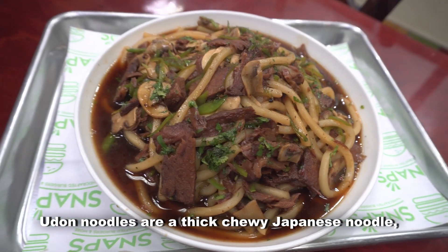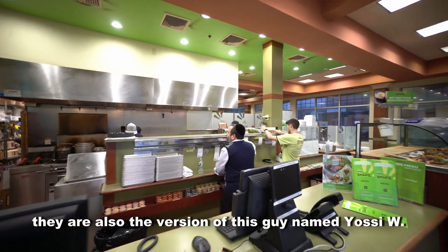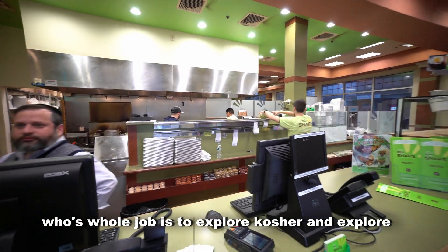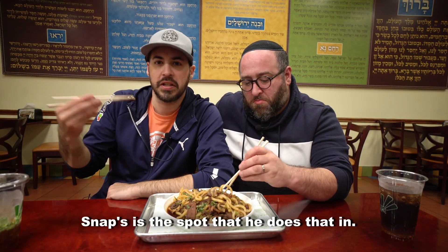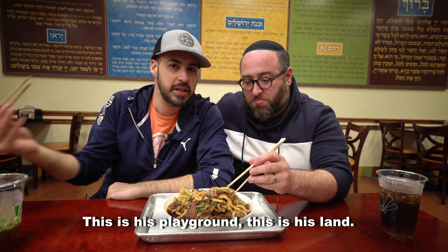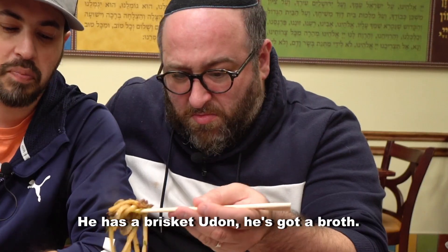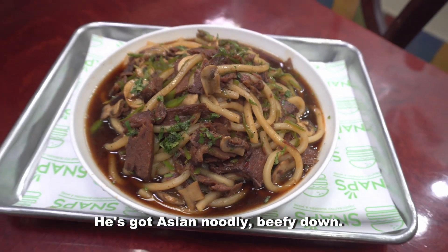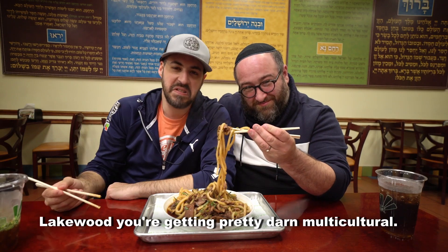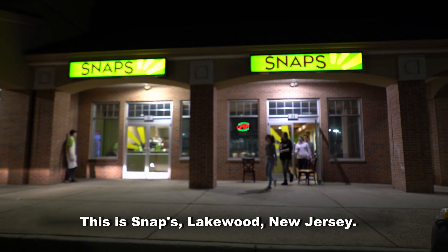Udon noodles are a thick, chewy Japanese noodle — and they're also the version of this guy named Yossi W., whose whole job is to explore kosher and explore further than kosher. Snaps is the spot where he does that. This is his playground, this is his lab. He has a brisket udon, he's got a broth, he's mixing some culture, but he's got Asian noodley beefy down. Lakewood, you're getting pretty darn multicultural. This is Snaps, Lakewood.